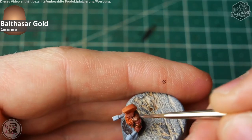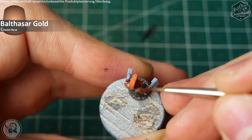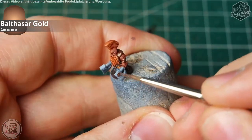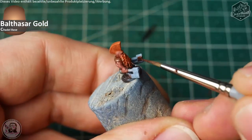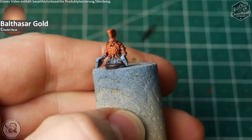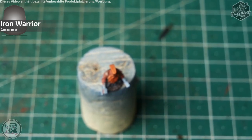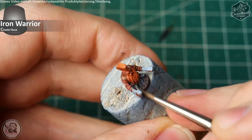And this will be our nice base color. To spoil you a little bit — this Balthazar Gold will get a Nihilac Oxide coat to create a complementary contrast between the beard and the golden parts, giving the viewer a bit more to focus their eyes on and get their attention.